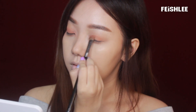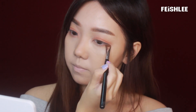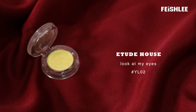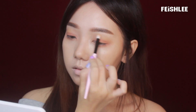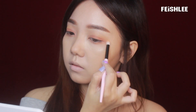Next, I'm going to apply a shimmery dark placement color onto the mobile lid with a medium brush, and then bring it to the lower lid like this. Now, I'm going to apply a light yellow color onto the outer area with a blending brush, applying it in a really sharp wiping motion to create a soft gradient.